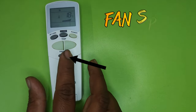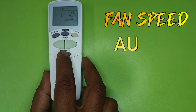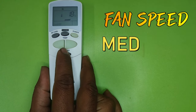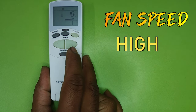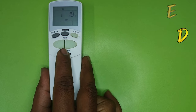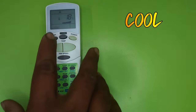The next button is for fan speed. The air coming from the indoor unit is controlled by fan speed — it works in four speeds: auto, low, medium, and high. You can control the fan speed according to your preference. If you want to cool the room quickly, set the fan speed to high.